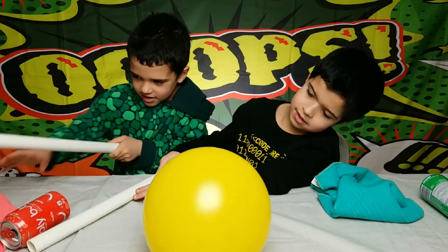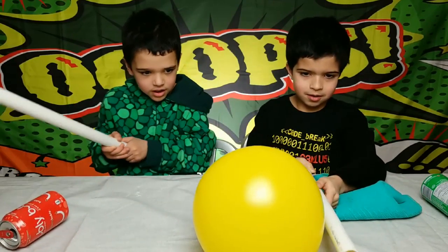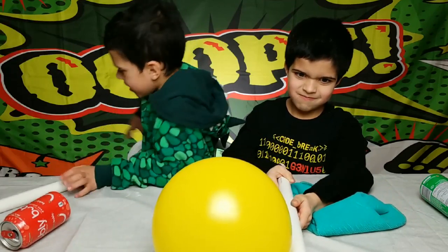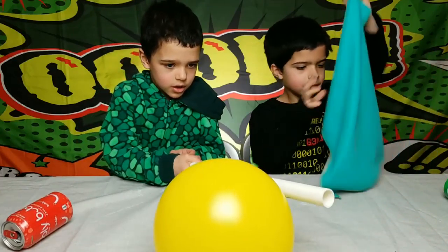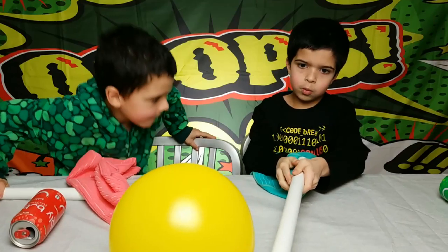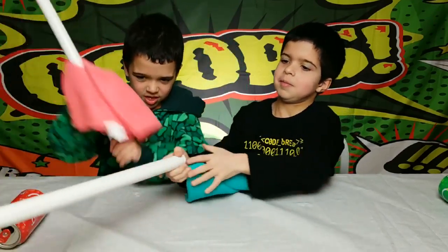I'm pushing it away. You can try it with a balloon too. A balloon will work. Whoa, see? You're moving it with your Jedi training.